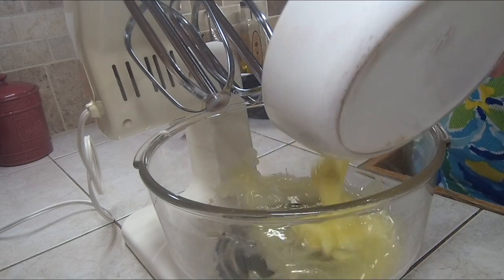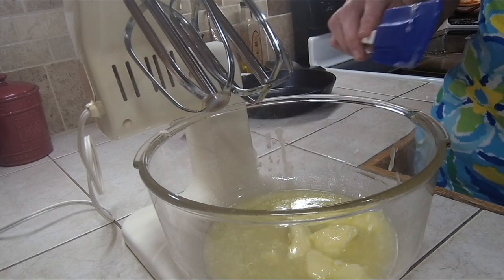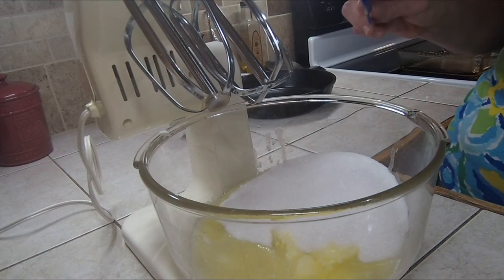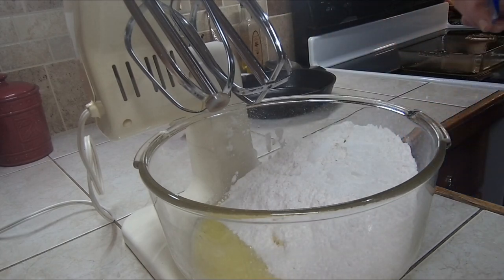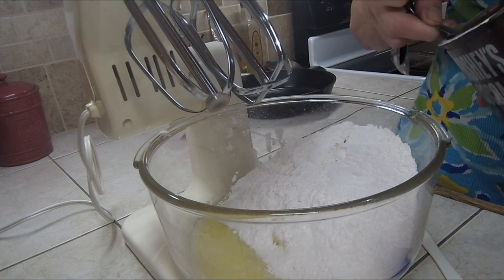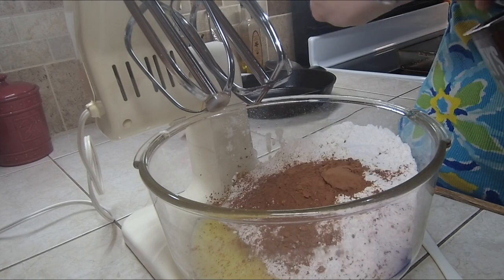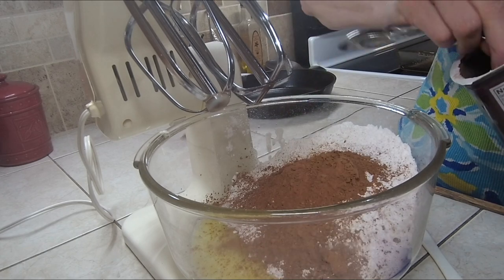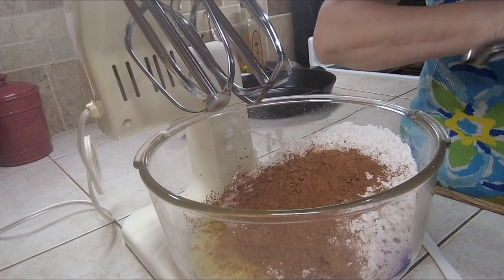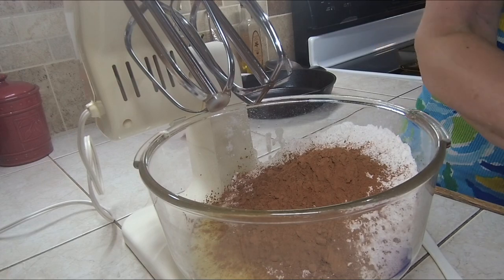First off we're adding our butter — it doesn't matter what order because you're putting it all in and mixing. So the butter, the sugar, the flour. Let me do the dry ingredients first — let's do the six heaping teaspoons of cocoa. There's one — it's got to be heaping or you're not going to have enough. Two, three, four, five, six. If you don't do heaping teaspoons you're not going to have enough chocolate in it. Let's add one more for good measure.